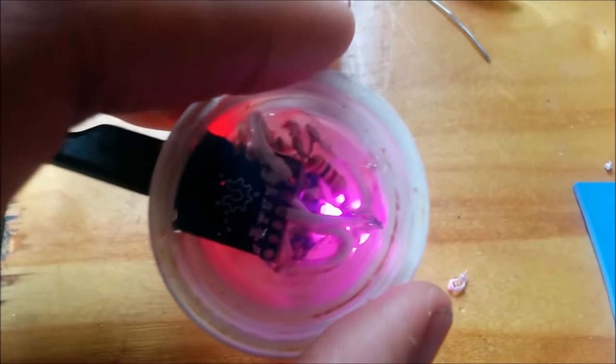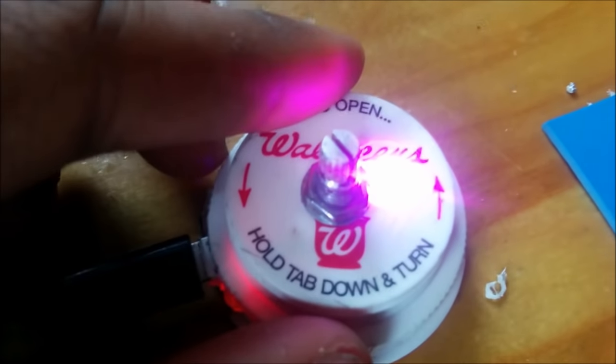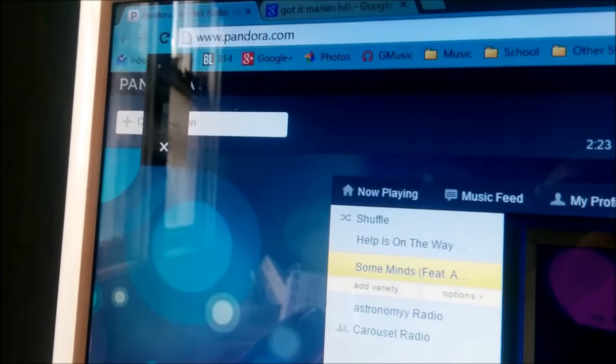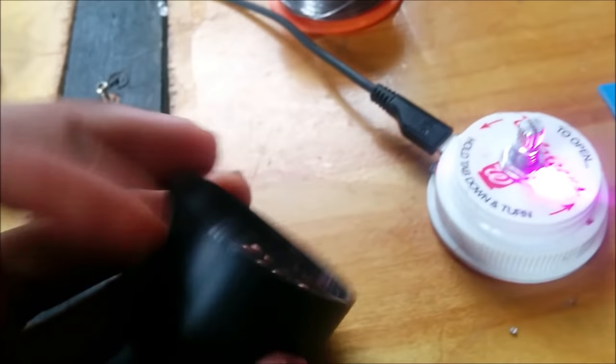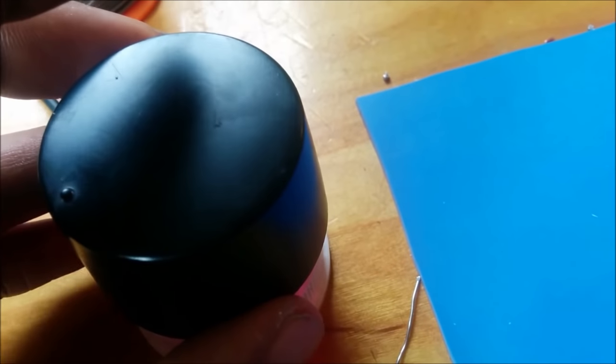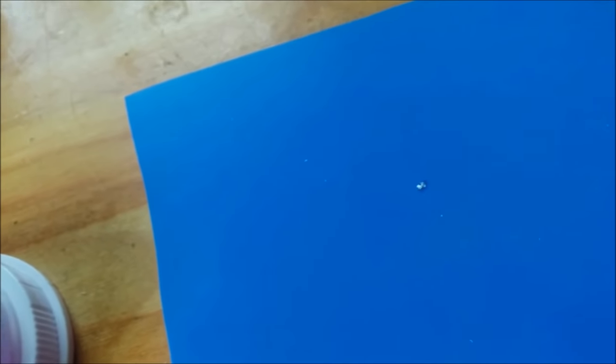I've got the DigiSpark and all the electronics inside and glued up, and I even put a little LED inside. As you can see, it is working properly. You twist it to turn the volume up and down, and you click to mute, and it works pretty dang good. It's kind of ugly from the bottom, but once it's on there, it's going to be awesome. Right now I'm getting ready to cut some rubber sheet to go on the bottom so it doesn't slide around.